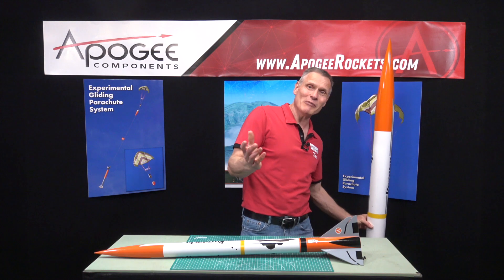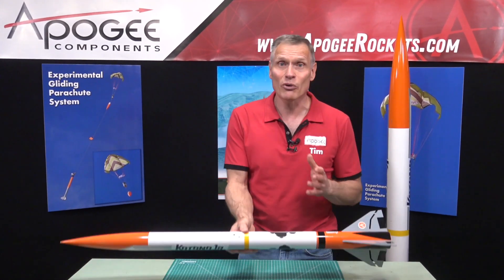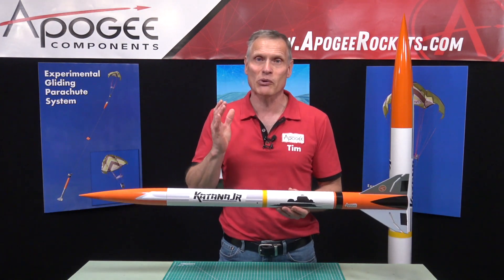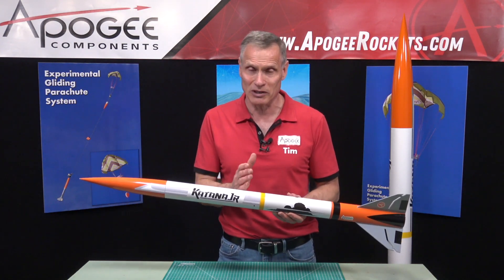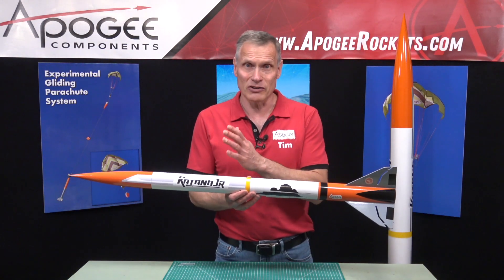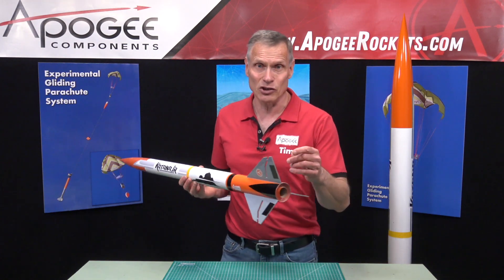We got to thinking, can we make a smaller version of this and still do dual deployment? So that's what this rocket is really all about. It allows you to practice using dual deployment in a smaller rocket that is a lot more affordable and it doesn't go as high.